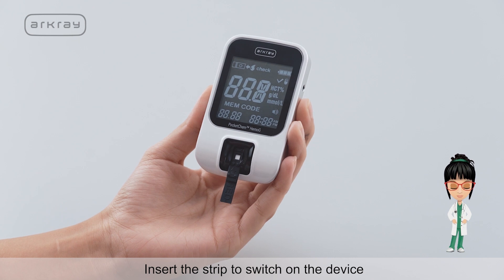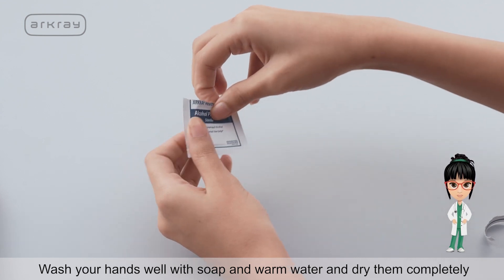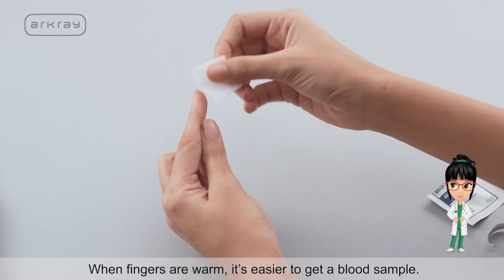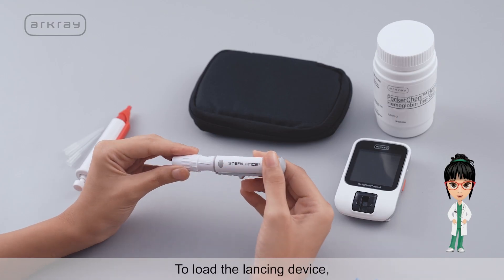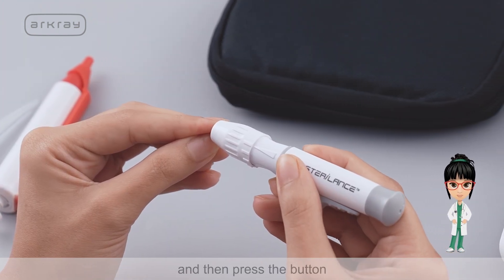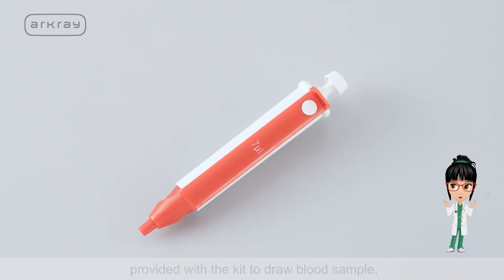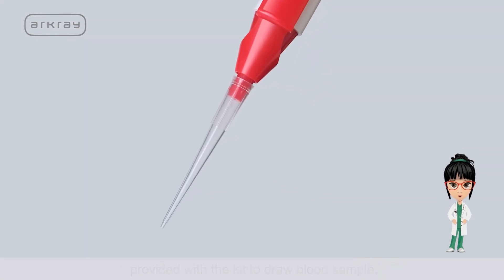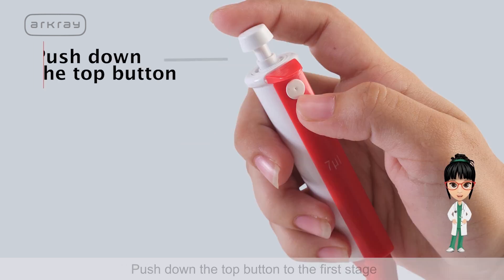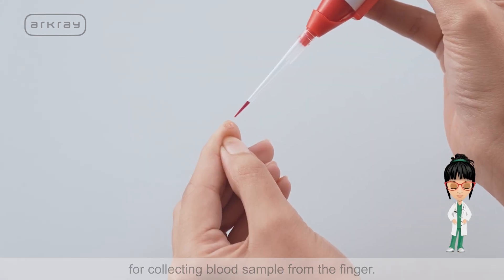Insert the strip to switch on the device. Wash your hands well with soap and warm water and dry them completely — when fingers are warm, it's easier to get a blood sample. To load the lancing device, pull back the end, position it at the tip of your finger, and press the button. When using the 7 microlitre mini pipette provided with the kit, first insert the pipette tip into the pipette tightly, then push down the top button to the first stage for collecting the blood sample from the finger.